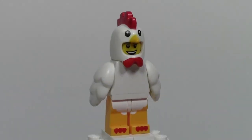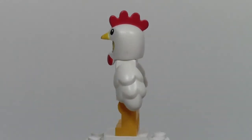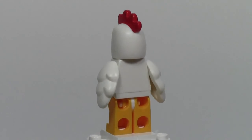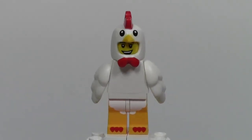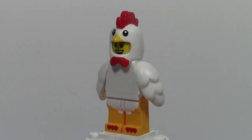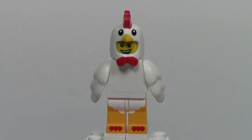Thank you for watching this episode of Minifigure Monday, brought to you in part by BrickCoffee37, who suggested the Series 9 Lego Minifigure. I hope you enjoyed this Minifigure Monday — go check out all my other Minifigure Mondays, and stay tuned for next week's. Don't forget to comment your suggestions for Minifigure Monday below. Thanks for watching, and have a great day.